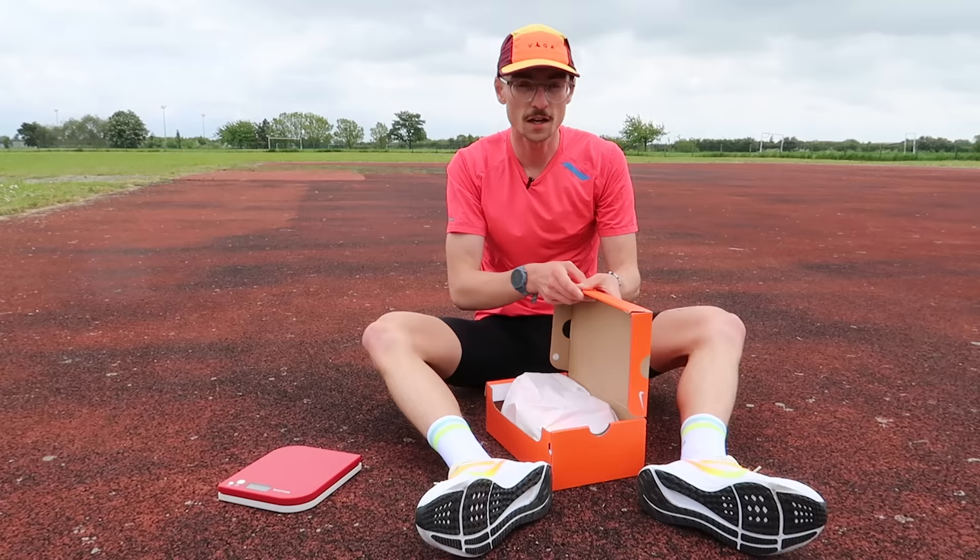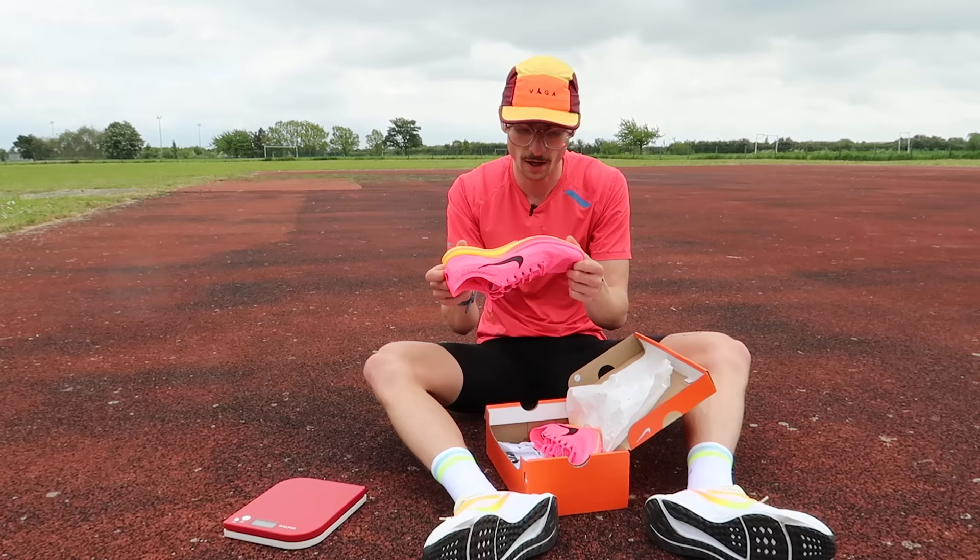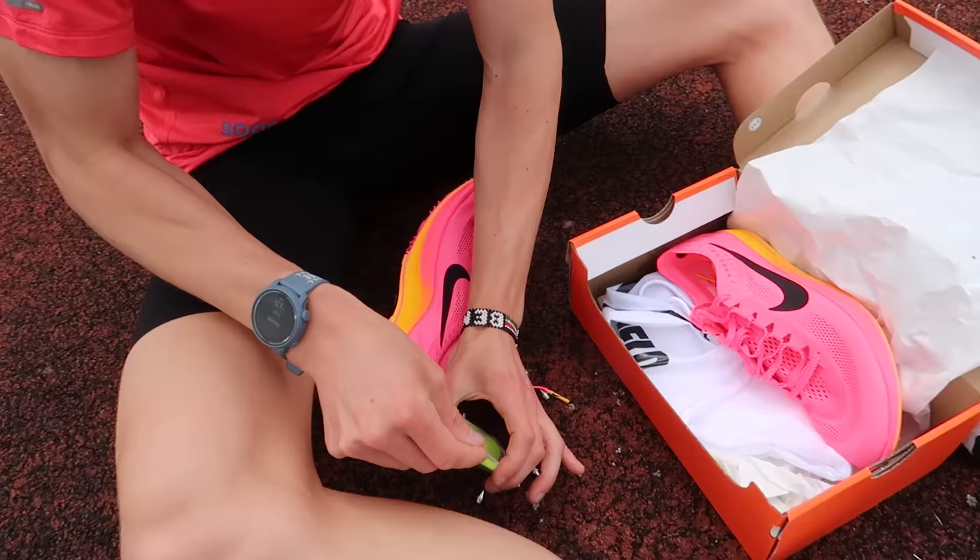So that's the warmup done. First shoe today we're going to be trying out is the Nike Dragonfly. I've actually used this shoe before, but this one's in a nice pink and yellow colourway. Interestingly, this shoe doesn't have a carbon fibre plate — it's got a P-Bax plate, which sort of becomes the spike plate at the front.